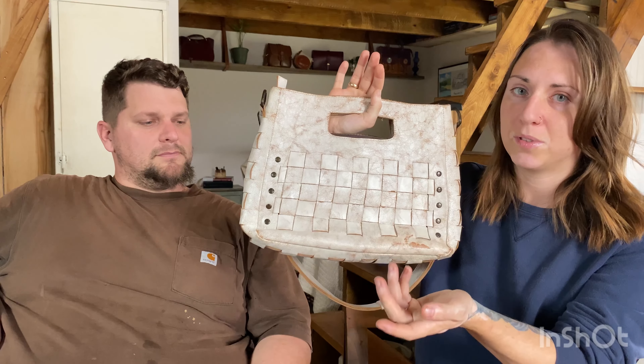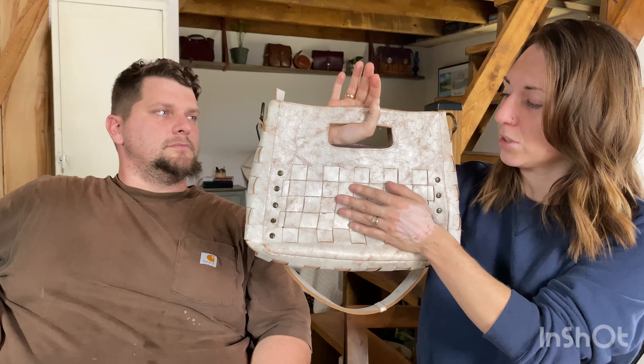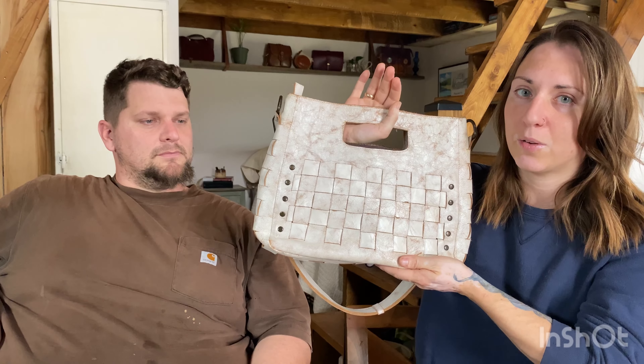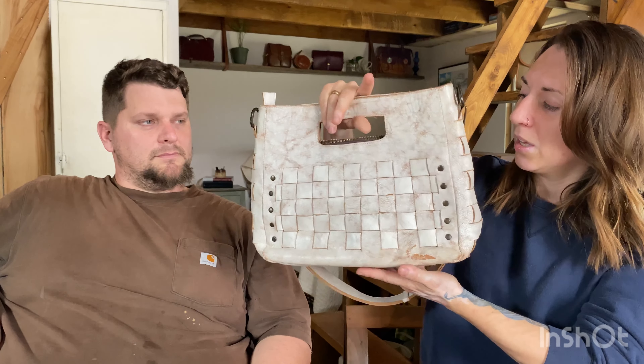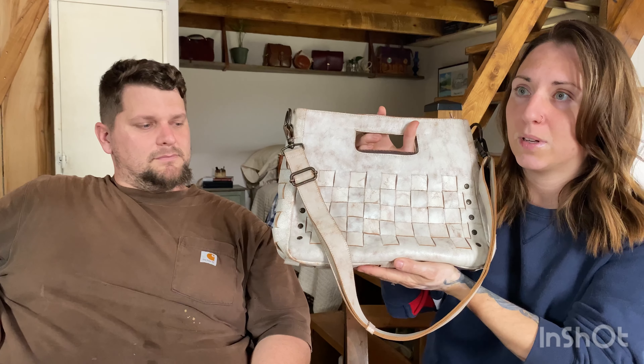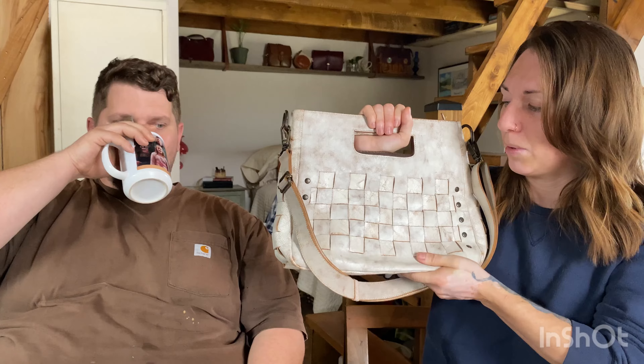So this is a white bag with some intentional distressing. As you can see, there's some brown showing through here. The whole thing is kind of like a crackle look. It's one that you don't really have to be too careful with because if it rubs, it's supposed to look like that anyway. This is actually woven — it's not just embossed. As you can see, sticking my finger under here, these are woven pieces of leather, which is one thing I really loved about it. It's the same on both sides and it comes with a detachable, really wide strap.